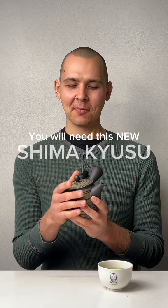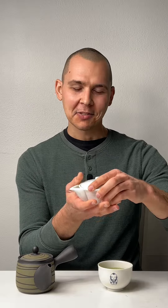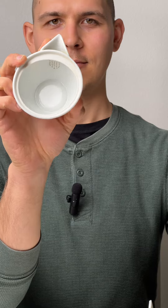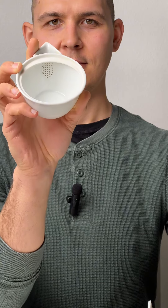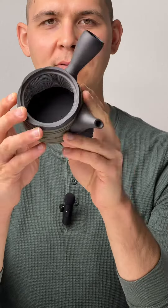This is our Shima Kyusu, and the reason I'm nerding out about it is because when I first started working here, I tried to make some fukumushi sencha — which is basically a sencha that's been steamed about twice as long as regular sencha, so the leaves are quite coarse. I tried making it in one of these, but the filter is very small. When you're trying to make fukumushi sencha, you need a very large filter, because if the filter is too small, the very fine, coarse leaves will clog up the system.